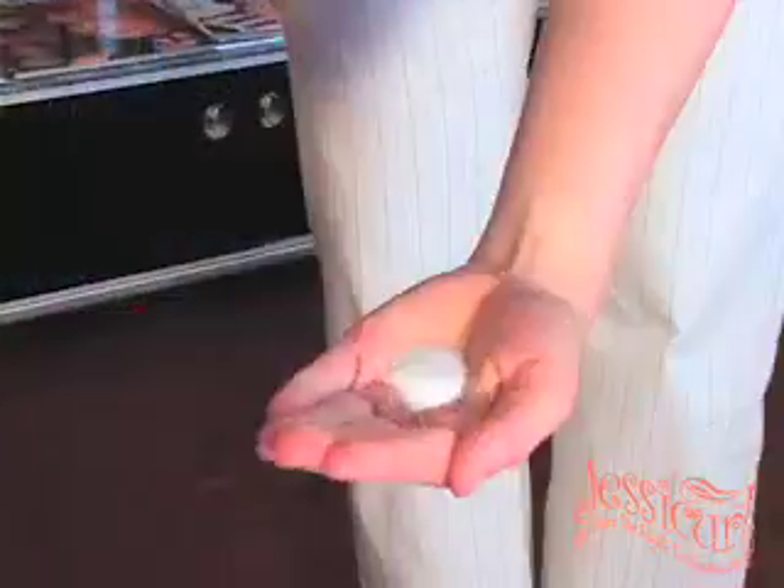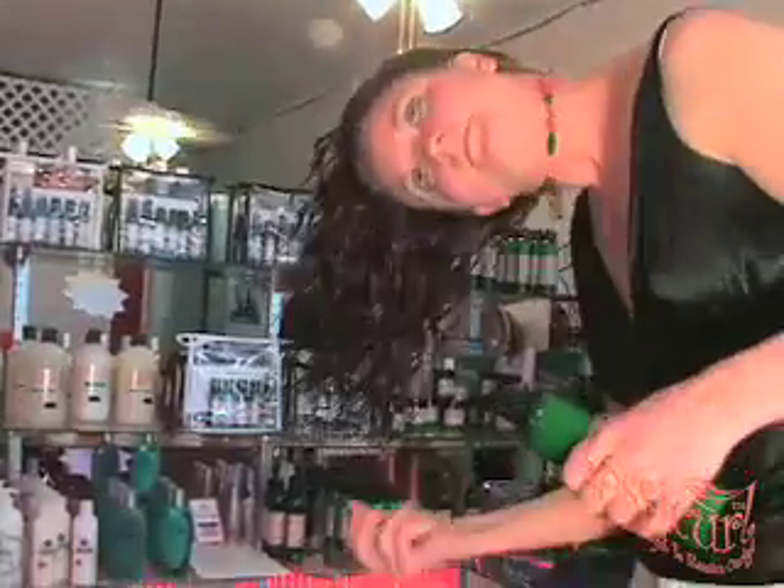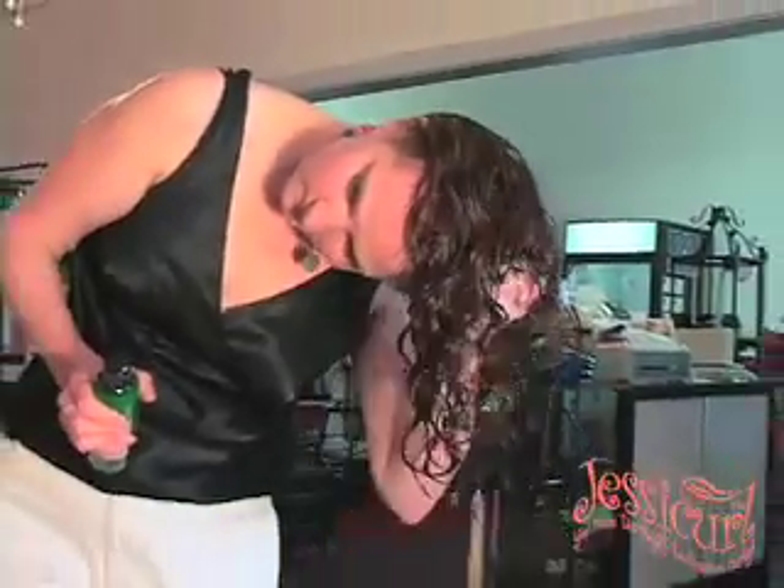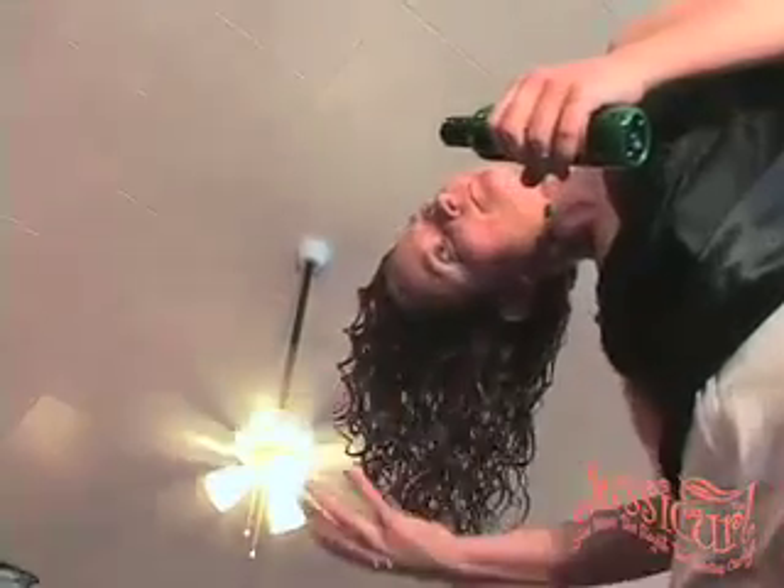Start out with about a quarter-sized puddle if your hair is long, and about a nickel-sized puddle if your hair is short or really, really fine. Just scrunch up into the hair like you see in the video, and you'll apply it evenly and it will create Confident Coils.